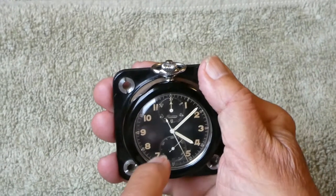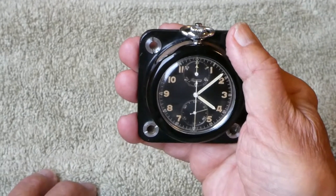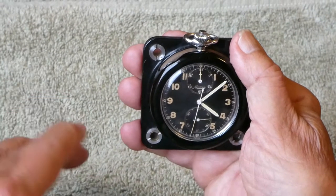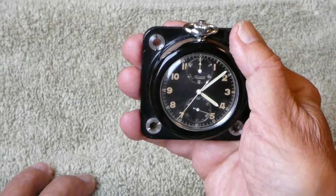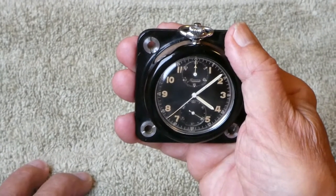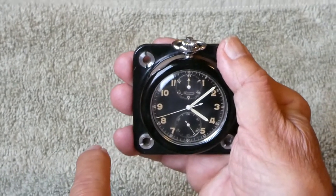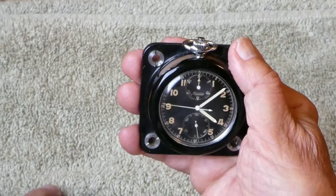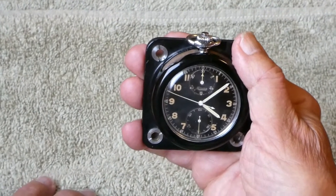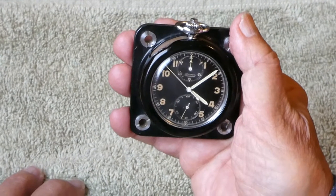The bottom small face is a second indicator for the time of day clock. If you want a bit more accuracy, you synchronize the big second hand with the small second hand so you can clearly see what the seconds are for more accurate rally timing.